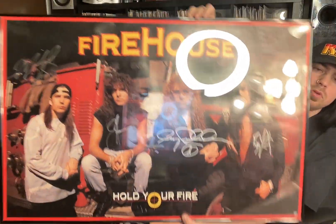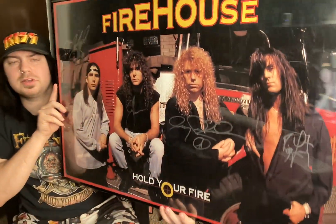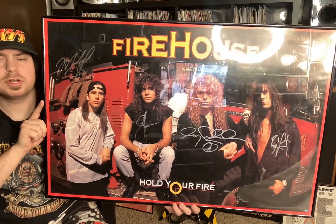Here is that Hold Your Fire poster, signed by the full original lineup. Let's see if I can make this look better. Not really — we're fighting with that light. That's alright, we'll figure it out.